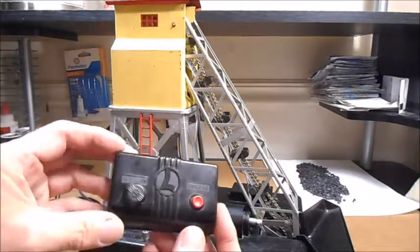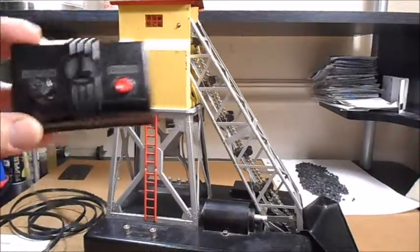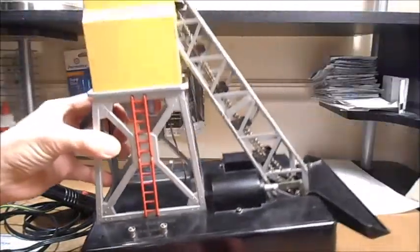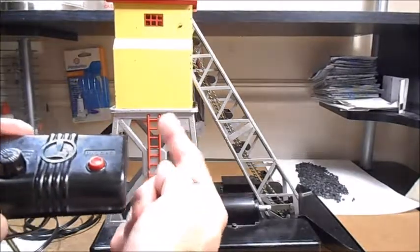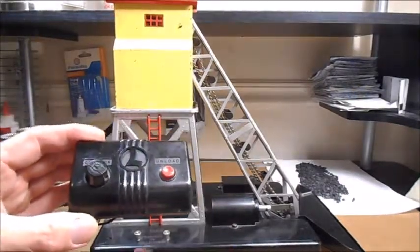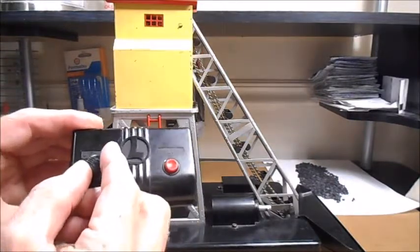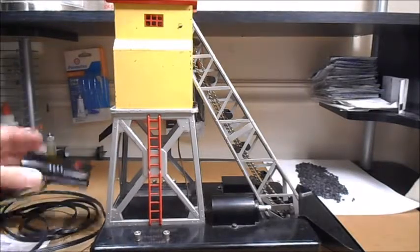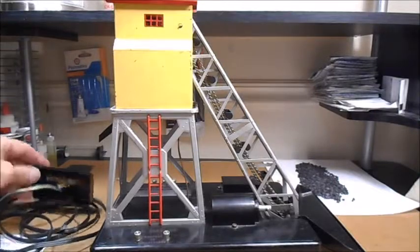The way this should work is that once transformer power is hooked up, the unload feature in the chute should work regardless of whether the device is loading coal to the top or not. Now that this one is repaired, the next step is to put the back on and then address the chain.